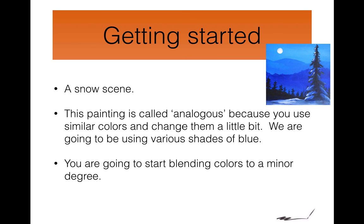This is the snow scene. We're going to use what's called analogous colors — colors that go well together, variations on the same color. And you're going to learn how to blend some of these colors.